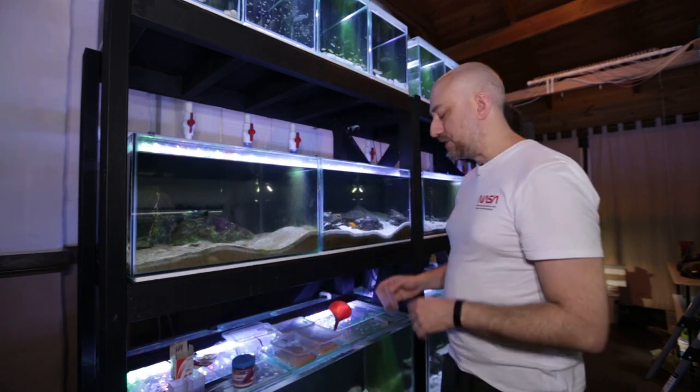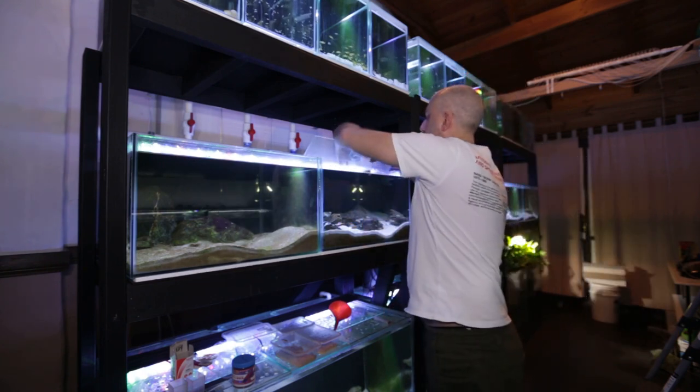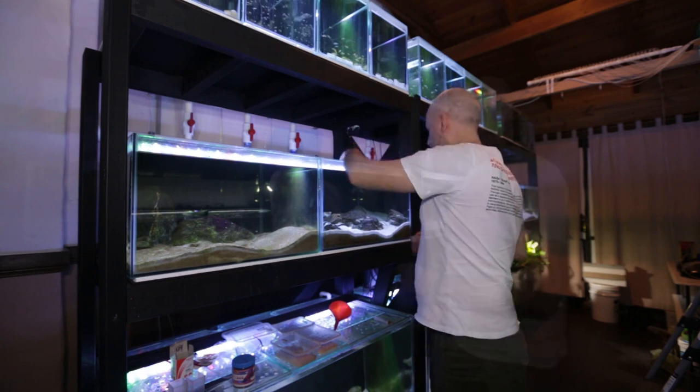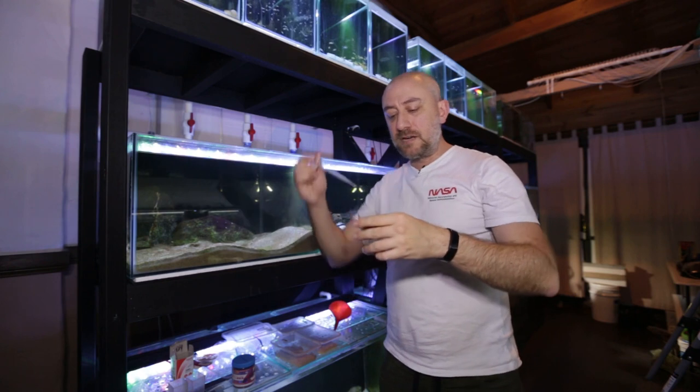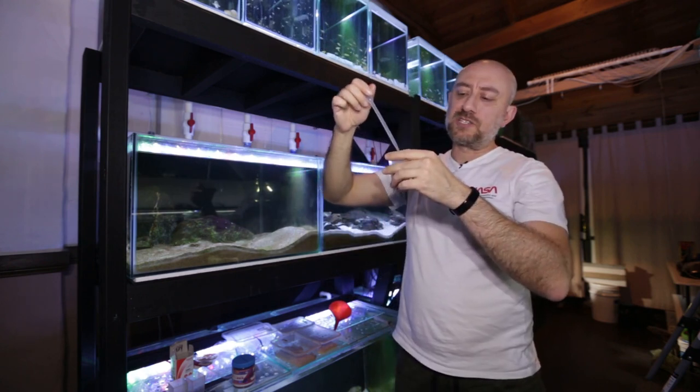Don't forget to close your food — if you're keeping food in the fish room, make sure you close the container because it will spoil from the moisture in the fish room. The next thing I do is put aquarium water in the container and stir the pellets up. This is a New Life Spectrum pellet called Grow.